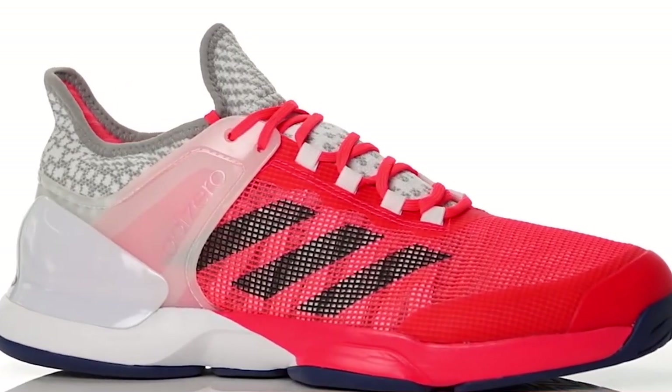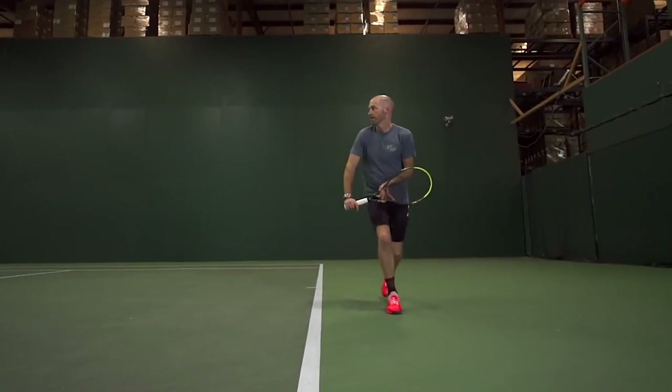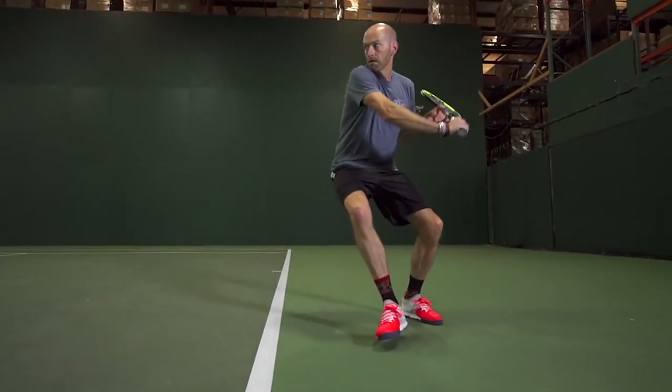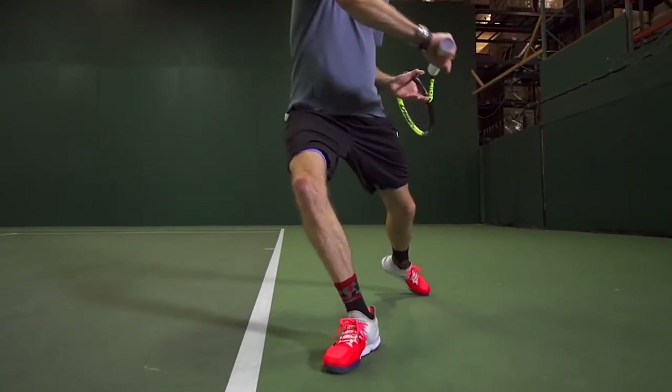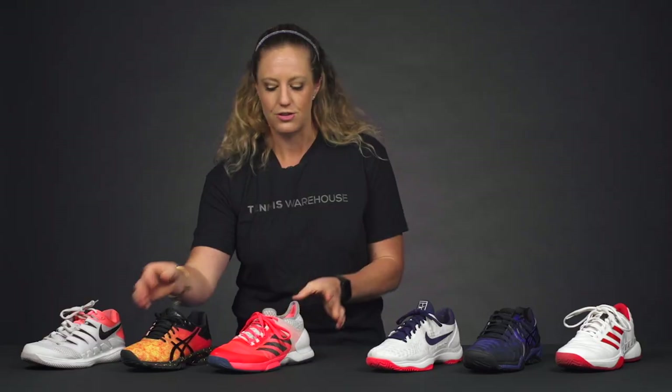I have three of the top brands that we sell, with both the stability options and the speed options. This is the Ubersonic 2 from Adidas. The upper on these speed shoes is going to be a little more minimal and a little lighter weight. The midsole is going to have a little less cushioning, and then the outsole is going to be less in weight as well. So these shoes are not going to be as durable.